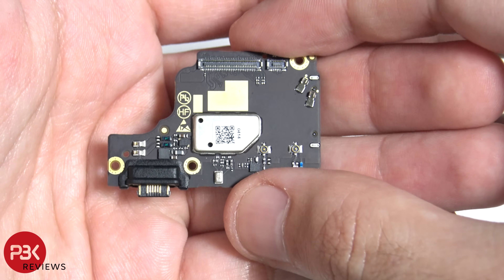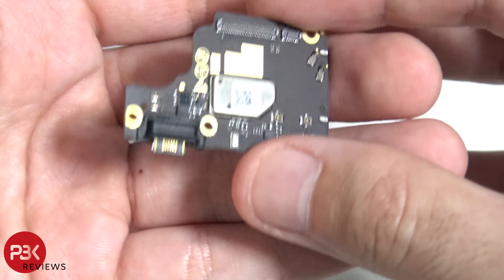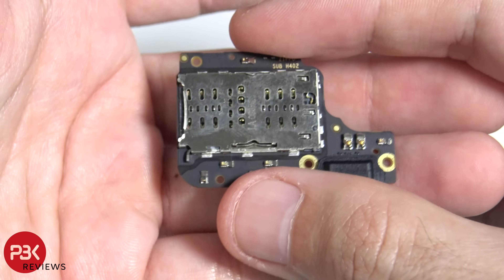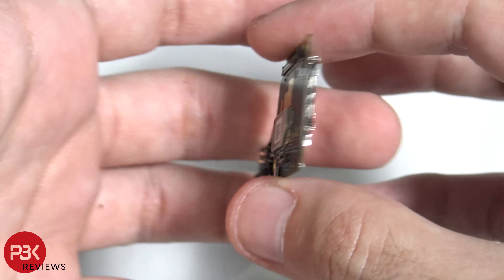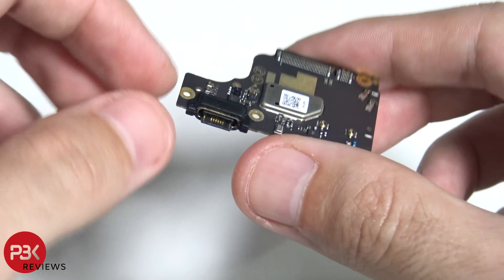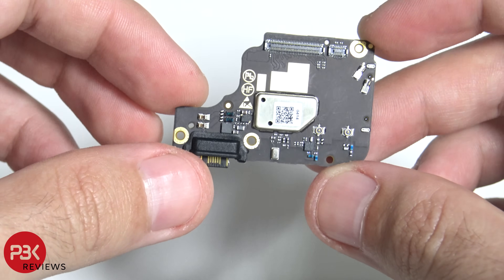Here's the charger port board. One good thing about this is the SIM reader is right on the back of it, so both are replaceable. In case you ever damage your SIM slot or the pins inside, as well as your charger port, it's going to be an easy part to replace.